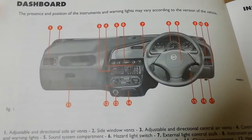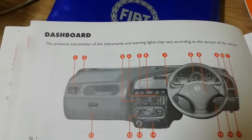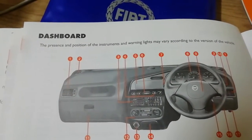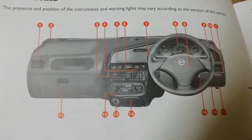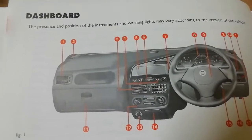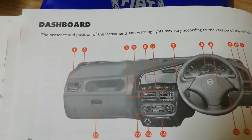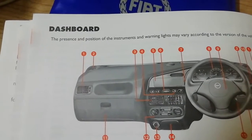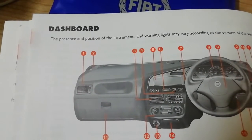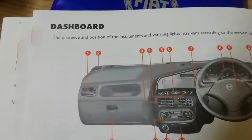Hi everybody, welcome to our new video. Today we're going to explain the dashboard for the Fiat Strada. I'm driving a Fiat Strada I just bought recently, maybe a few months ago. I find some things challenging to operate because I'm new to this car, though I've used a couple of cars before.